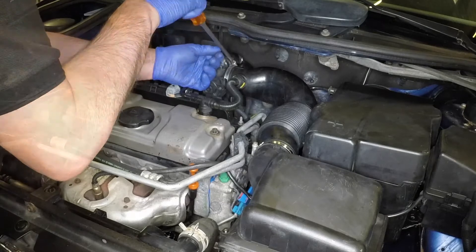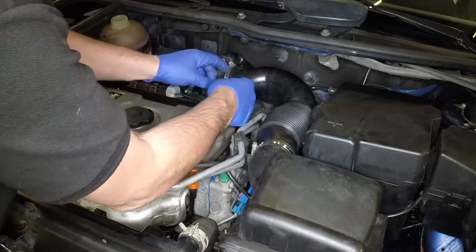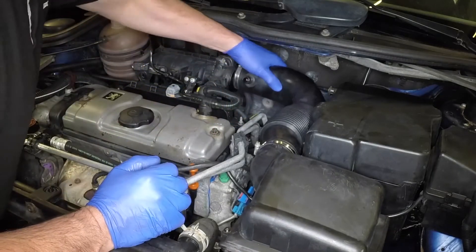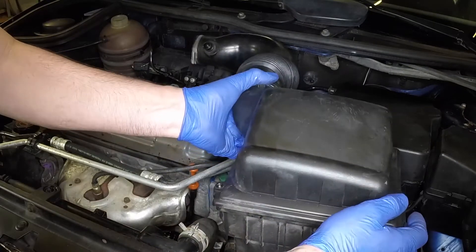To aid draining, slacken the clamp and disconnect the air intake hose from the throttle body. Depress the release tab and pull the breather hose from place. Then pull the air filter housing upwards from its mountings.